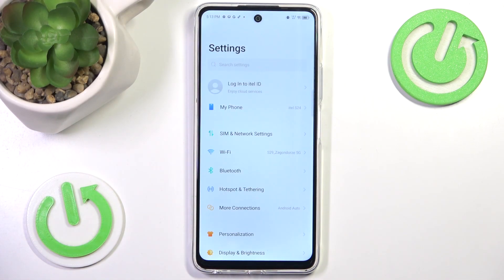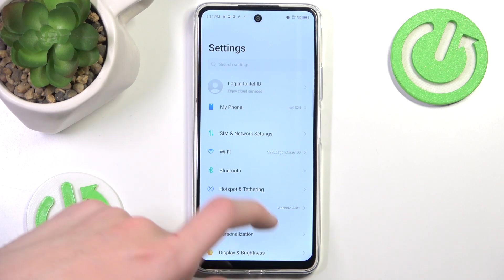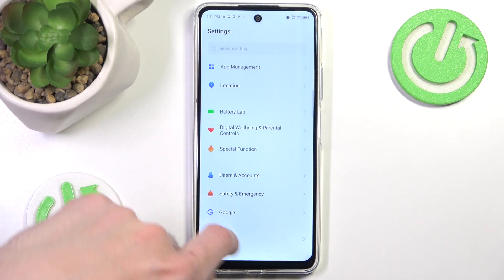First we want to go into Settings. Here you want to scroll all the way down and go to System.